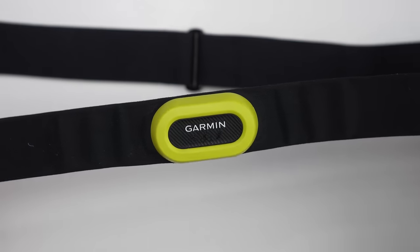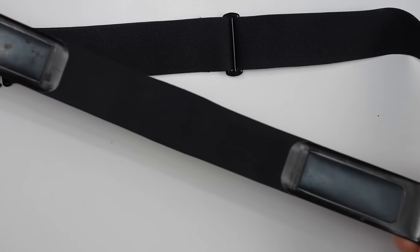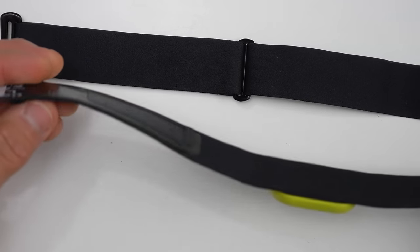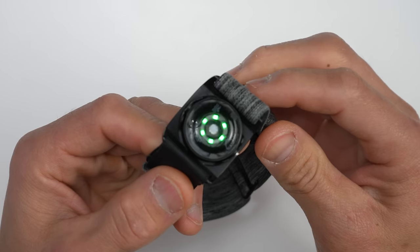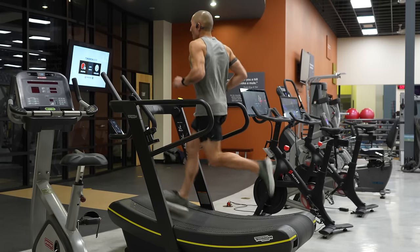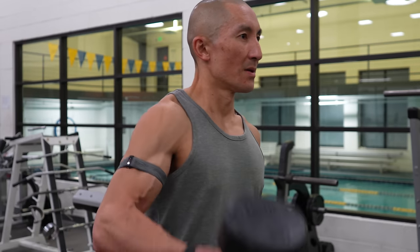With external heart rate monitors, you basically have two different flavors: a chest heart rate strap and an arm heart rate strap. Chest heart rate straps work off of electrical signals from your body and deliver the most accurate results you can get, but they may not work perfectly in cold weather or if your skin is really dry. Arm heart rate monitors are usually optical sensors just like the ones in watches, but they have an advantage because they take readings in a more optimal place — your upper arm where there's more flesh. Arm-based optical sensors are generally quite good, though there can be a few seconds of delay in reporting heart rate in real time.